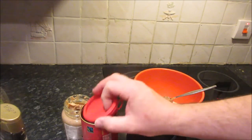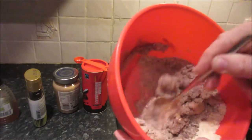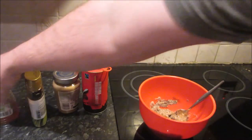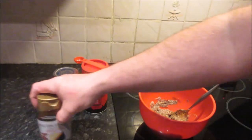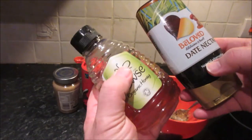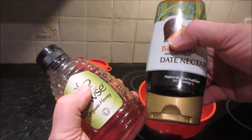Date nectar is an alternative to honey. You can obviously use honey — it just gives it a slightly warmer taste — but date nectar has the bonus of added magnesium, manganese, and potassium. Nutritionally, date nectar and honey are very similar, and I've put the nutritional information for date nectar at the end of this video.